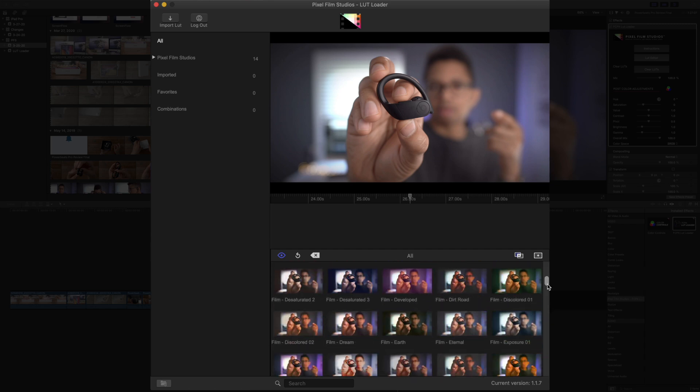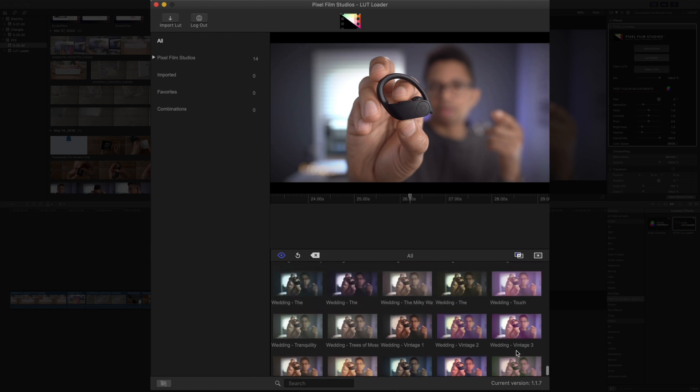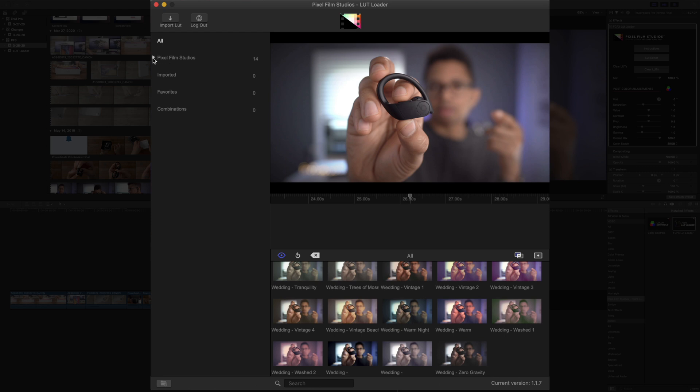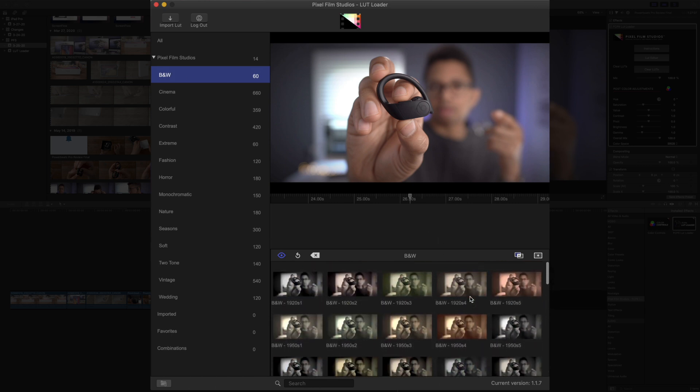9to5Mac readers and viewers get a discount. Look here — 3000 different LUTs and growing, folks. They're always adding new ones to this package. As you can see, there's just a plethora, a wealth of different LUTs you can choose from. And they're all categorized as well. So let's talk about how to view LUT categories — you go up here, twirl down the disclosure triangle, and then you'll see all the various categories, like black and white, and all those different styles.